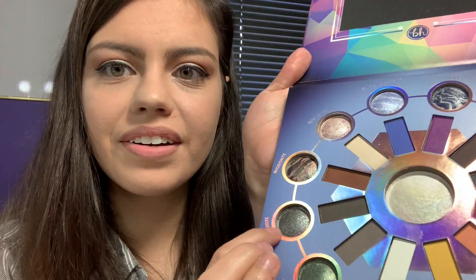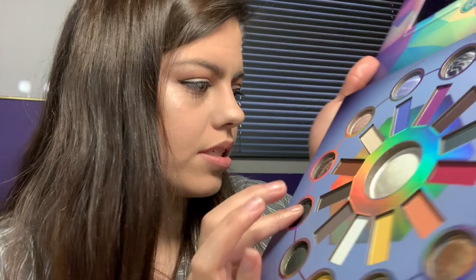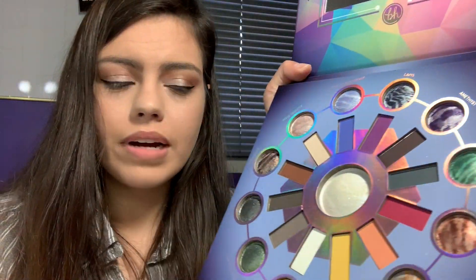Hematite right here. It looks like gray — just looks like gray, just like how it should. It is like a smoky gray with some sparkles in it. I love that. That's all of those shimmer shades.